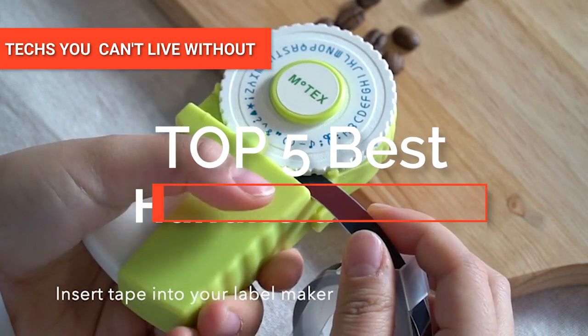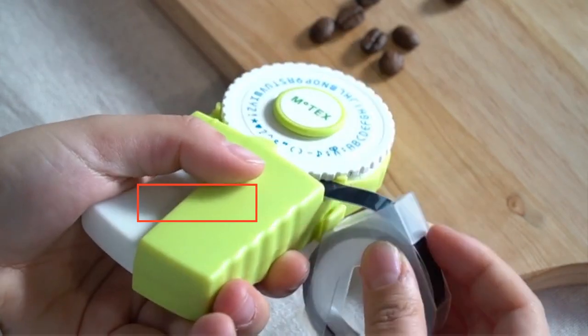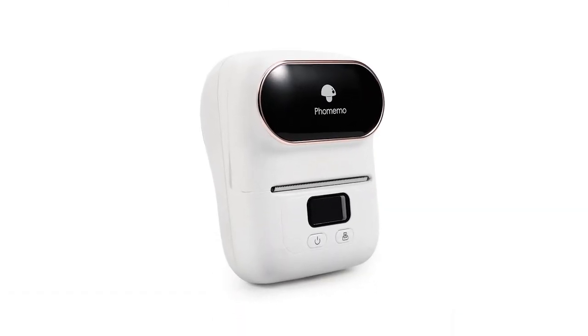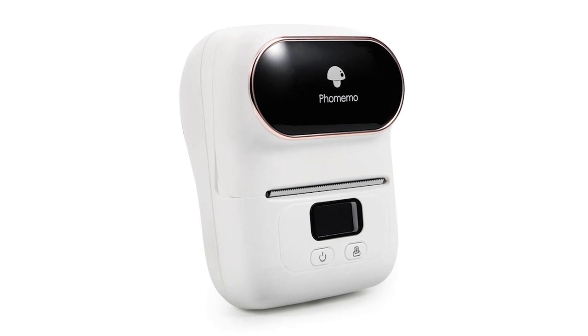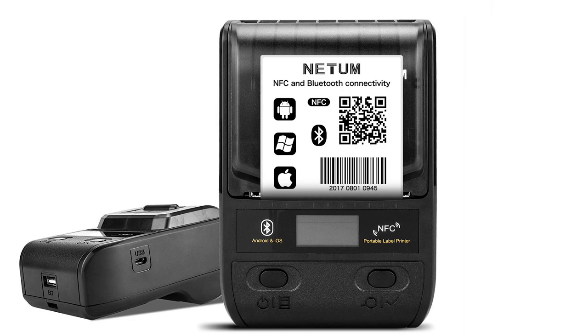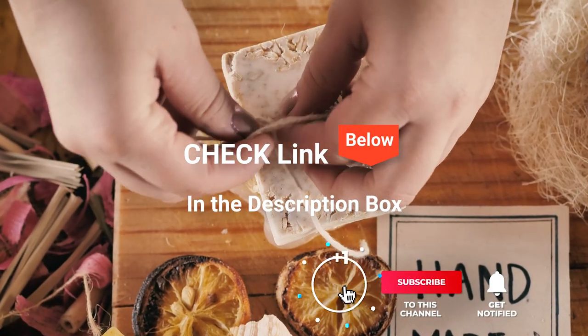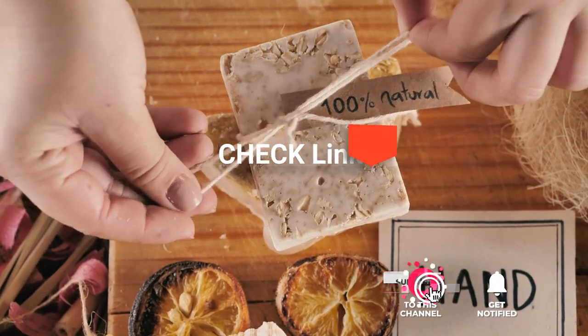Hey guys! In this video, we're going to look at the top five handheld label makers available on the market today. We made this list based on our own opinion, research, and customer reviews. We've considered their quality, features, and values when narrowing down the best choices possible. If you want more information and updated pricing on the products mentioned, be sure to check the links in the description box below.